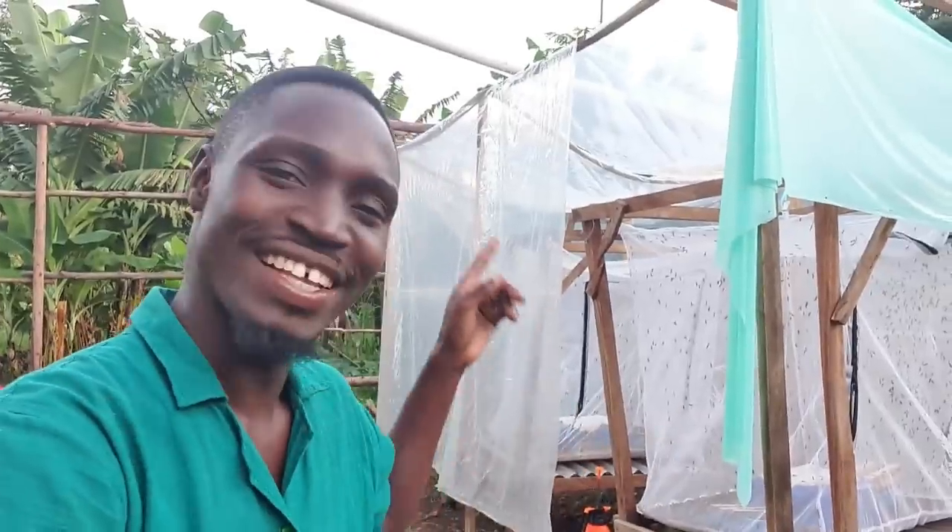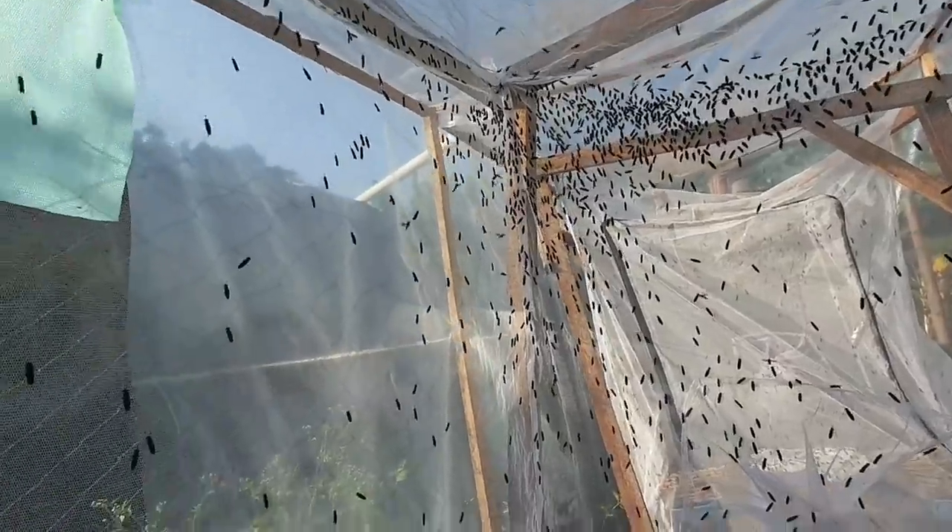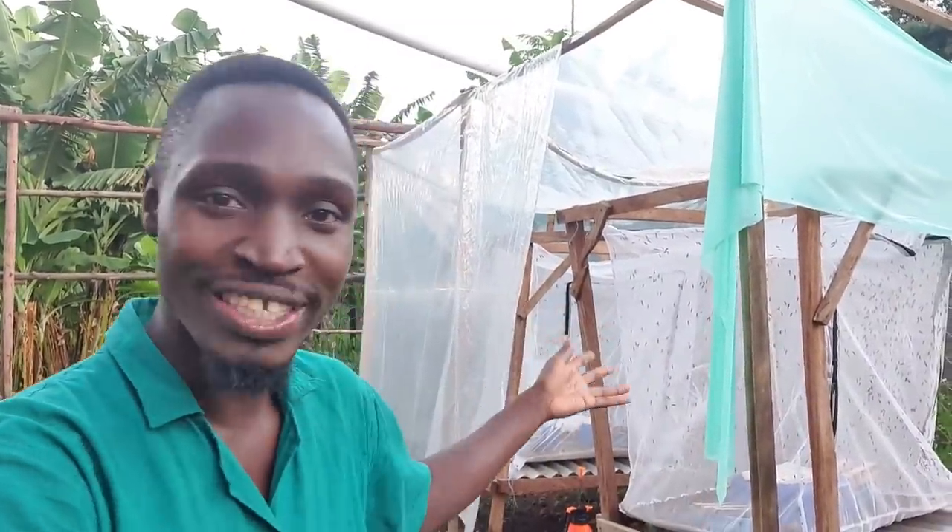Hey doc, we need an update on the black soldier fly farming. How is it going? Well guys, this is how it's going. I've been getting lots of requests in the comment section from you guys wanting to find out how the black soldier fly maggots are doing.